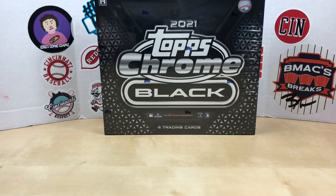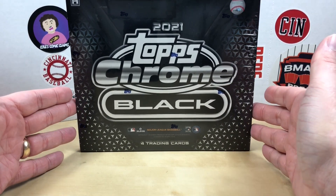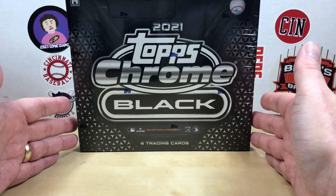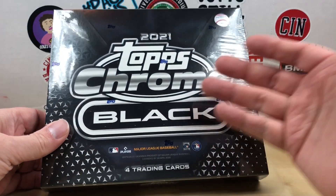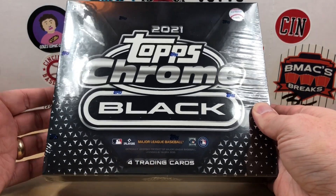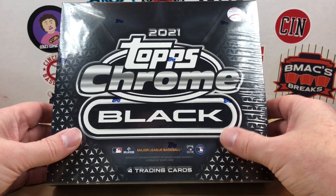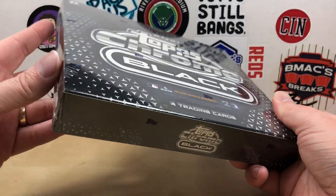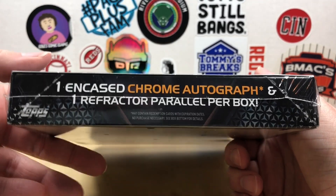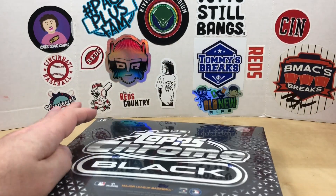Hey, what's going on everybody, welcome back to Grizzo's Cards. Today we're going to rip into this 2021 Topps Chrome Black box that's been sitting on my shelf. I believe 2022 is out but the pre-order prices are a little more than I wanted to spend on four cards. There have been some decent deals on 2021 products. You get one encased chrome refractor and one refractor parallel per box, then two base cards — really cool looking cards.